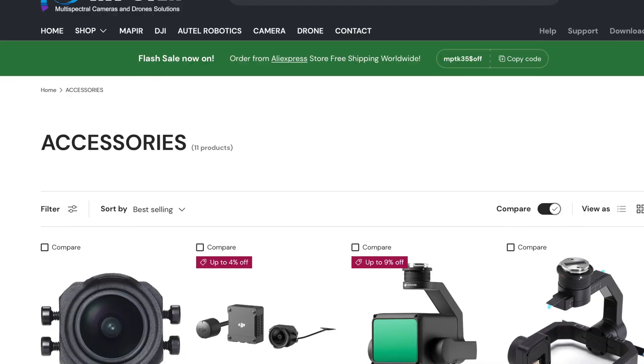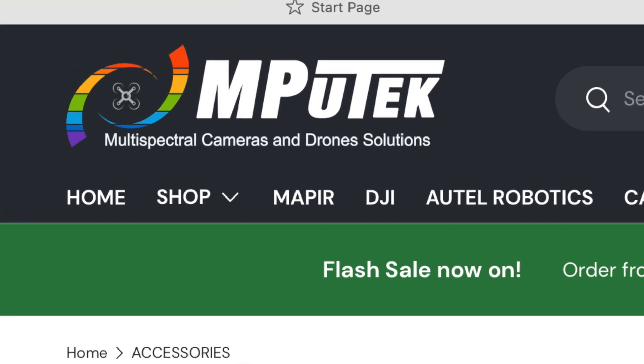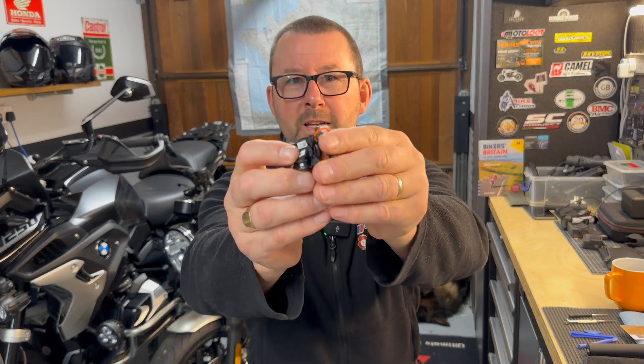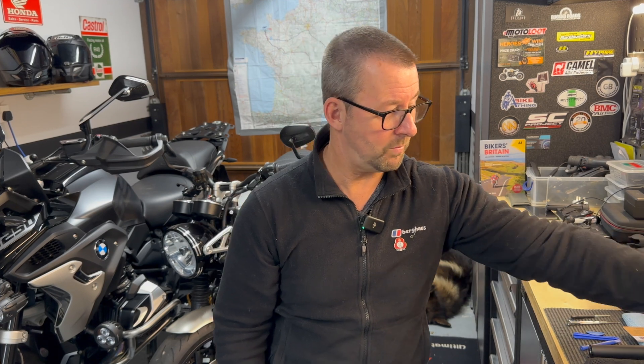I decided to go with option two — did a bit of internet research, found an online company (details down below). They supply loads of accessories for all these cameras. The replacement camera module cost me £142, and I'm more than happy with it.